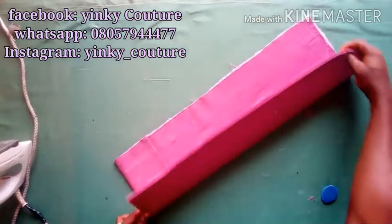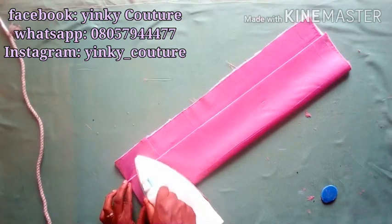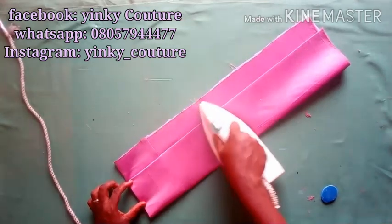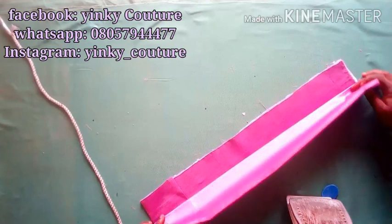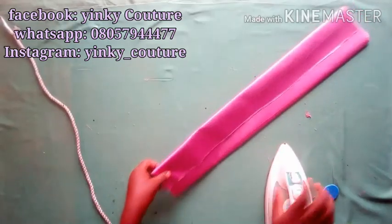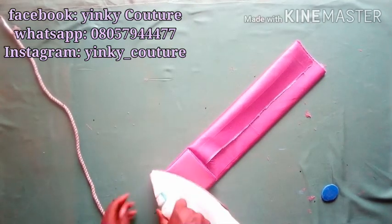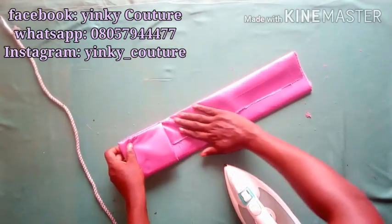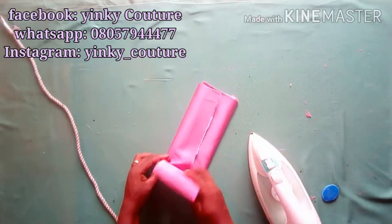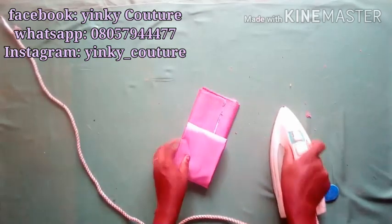I'll continue folding like that until I finish folding my fabric, making sure I consider all the edges and iron them properly. You press as you fold — fold on the length, then fold on the breadth. The essence of this is that I want to achieve regular squares along the fabric lines.